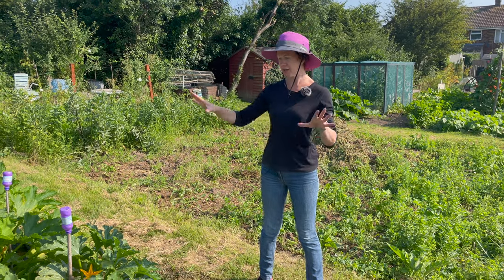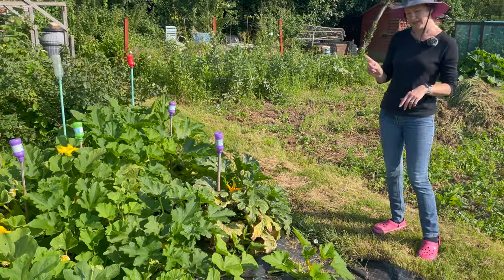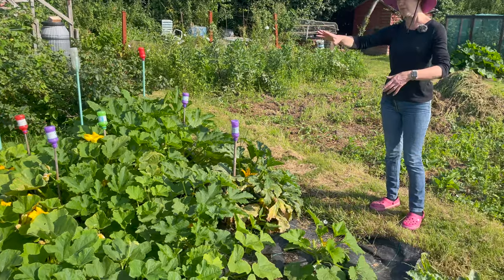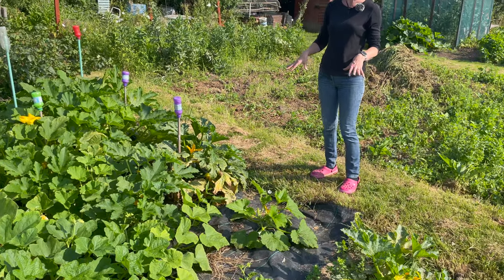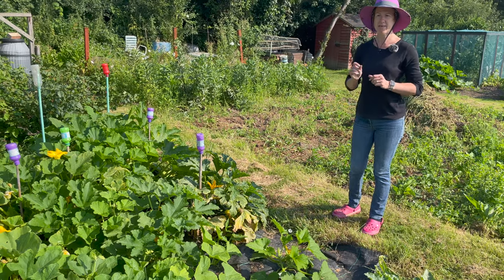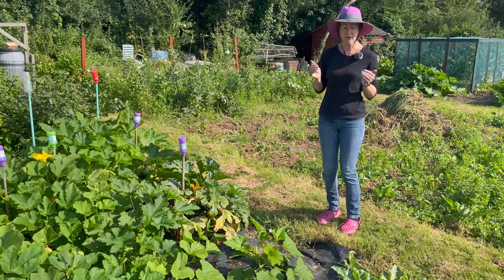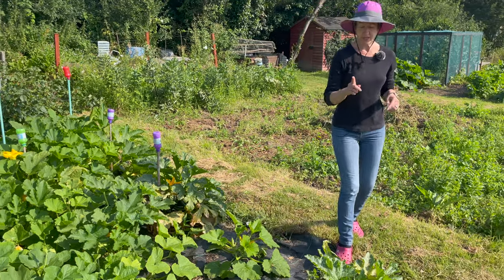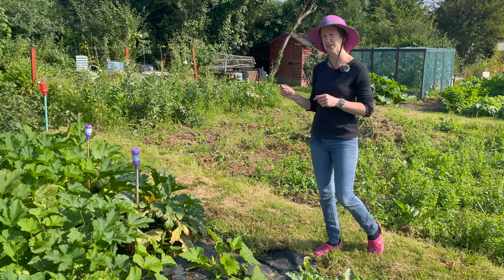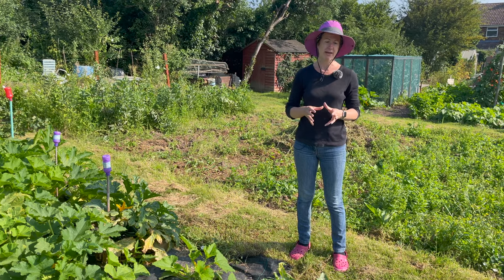I've got a selection of squashes, courgettes and pumpkins. One top tip: I always plant my courgettes across the edge of the pathway because they get really overgrown and then you can't find the courgettes. Now, you pick courgettes when they're big enough to eat. I see lots of questions about when they're ready — well, you can pick them from as little as your finger length to bigger. The main thing to remember is if you wait for them to get too big, the plant will stop producing as many.